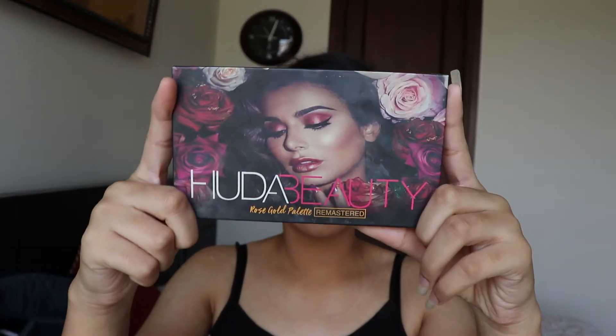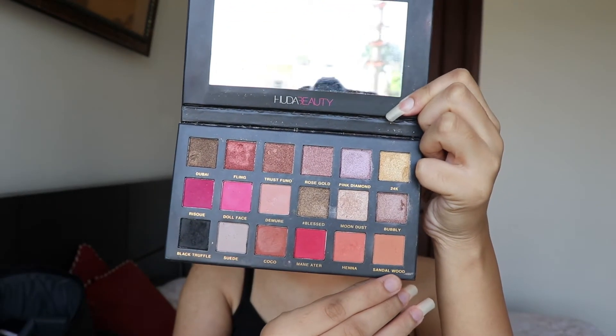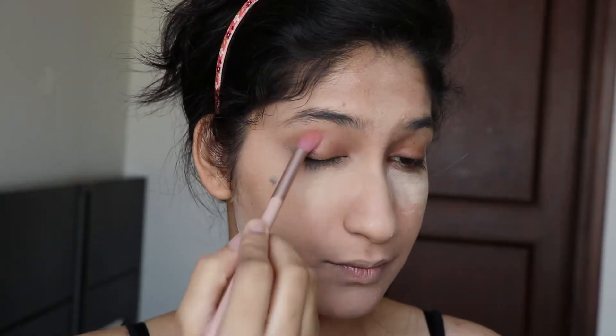While my powder sets, I'm going to start with my eyes using the Huda Beauty palette. The first shade I'm using is Sandalwood, which I'll apply in my crease with a fluffy brush. Here's a tip: when you're in a hurry, avoid dark shades like reds or blacks. Instead, go with warm shades like browns or a glitter shade, because it's easy to correct them if anything goes wrong.